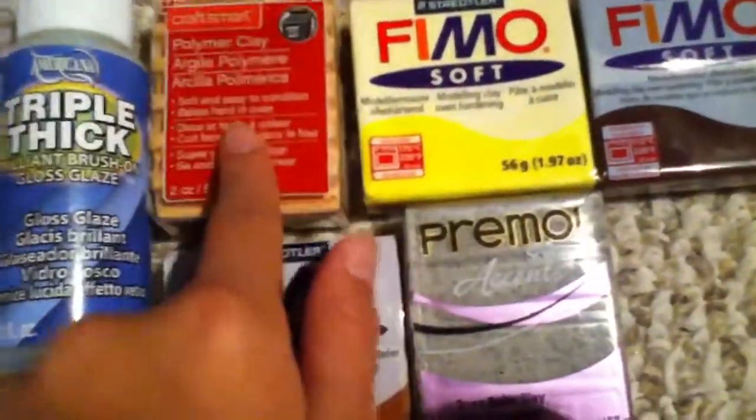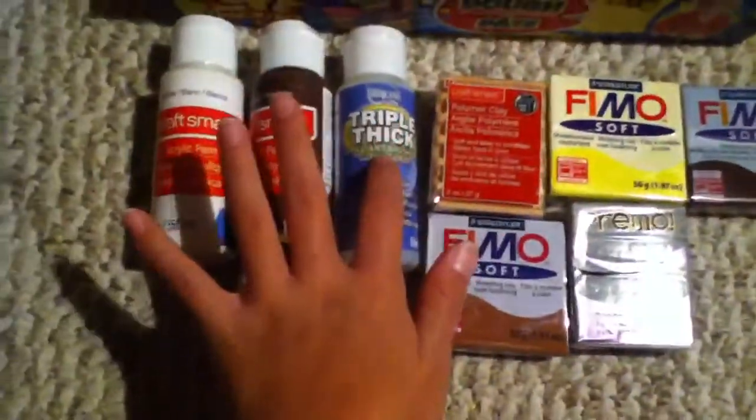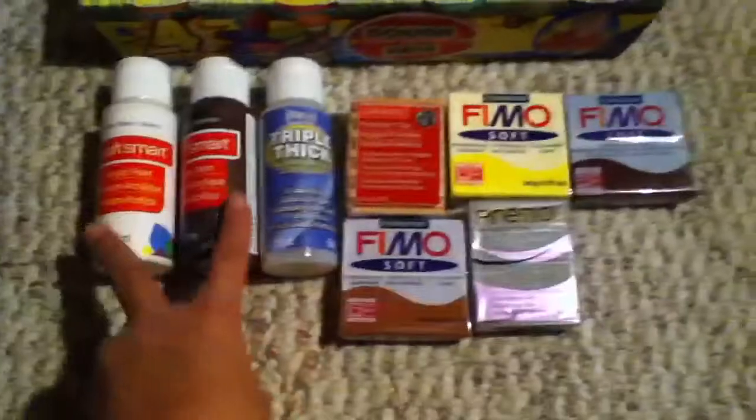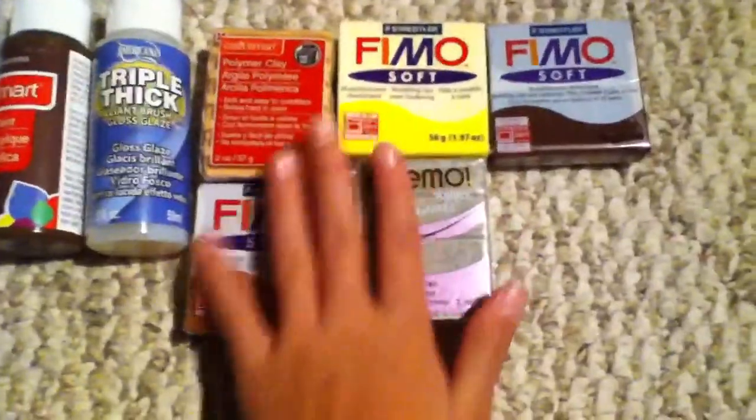The first thing I got was clay. This is Craftsmart, and this is tan. To add one more thing, these are all on sale except for this one. These were two for a dollar, or 50 cents each. And then these were four for five, whatever brand you'd like.